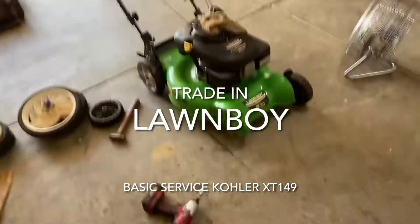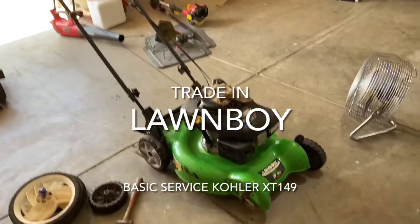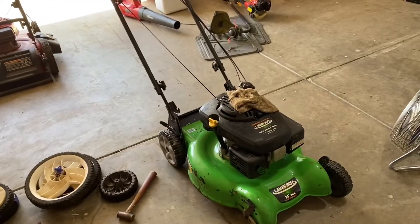Hey guys. I'm starting to work on this Lawn Boy I got in as a trade-in. It already runs — I just power washed it.